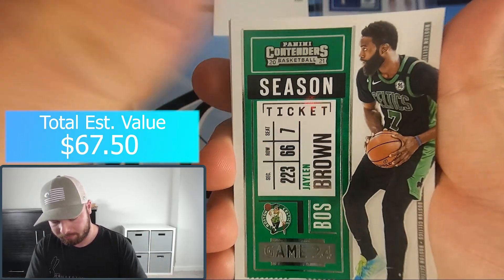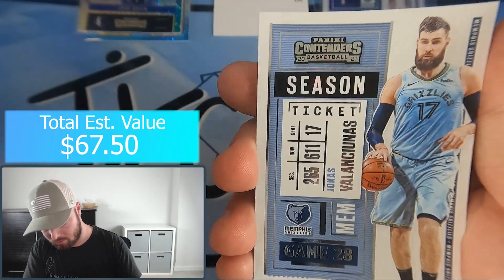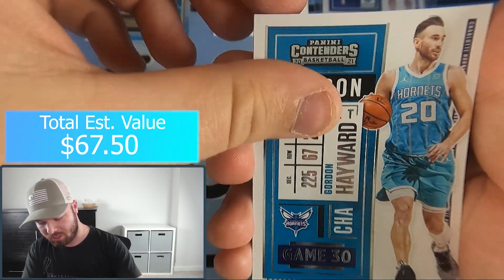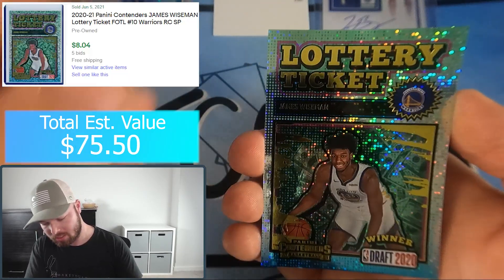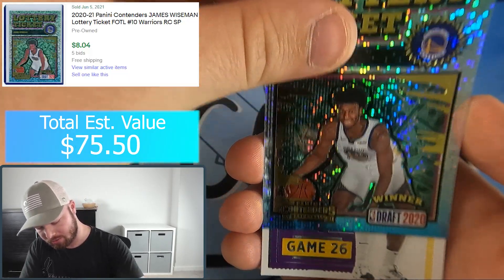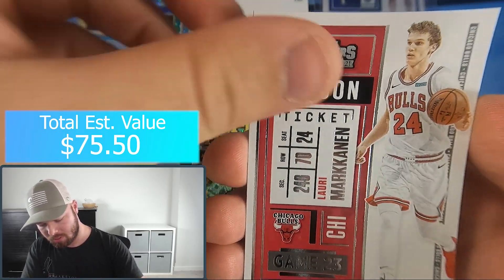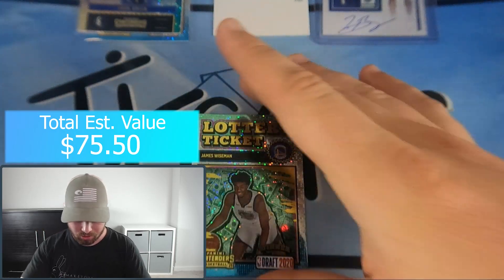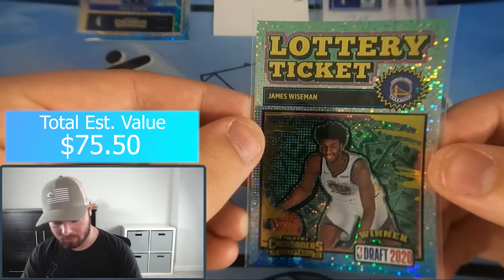Jaylen Brown, Green, Ben Simmons, Gordon Hayward - and a Lottery Ticket of James Wiseman. That's a good insert there, not gonna complain. Harold, KD, Jamal Murray. James Wiseman Lottery Ticket - nice insert there.